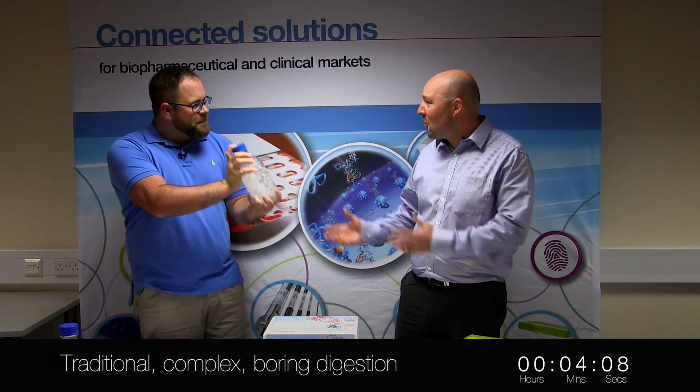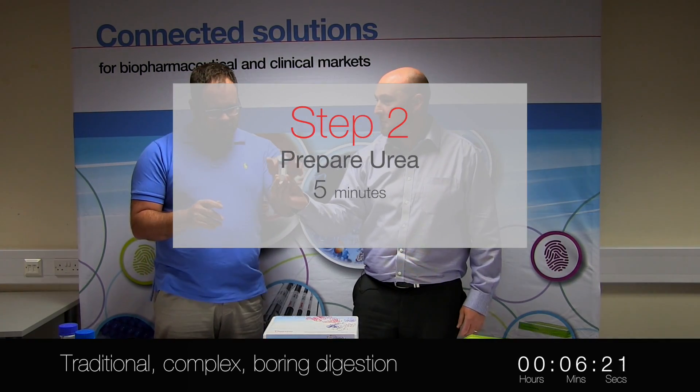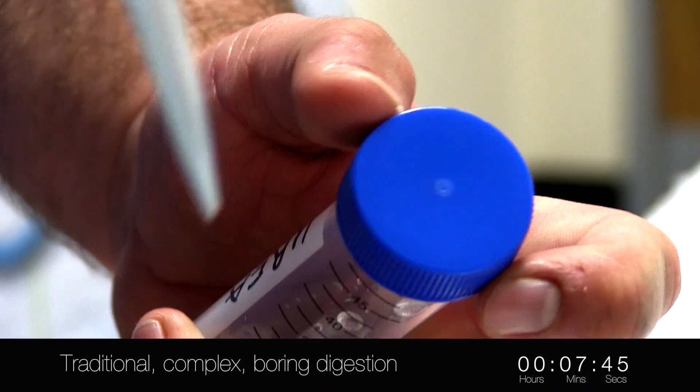It's almost like Tom Cruise. We have our Urea here — 2 grams of Urea. We made the Urea. Give it a good shake again.